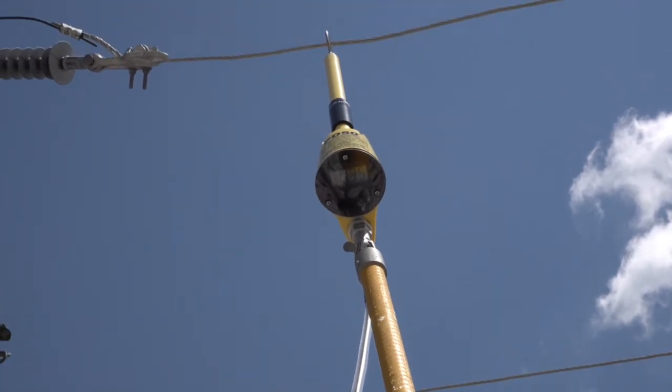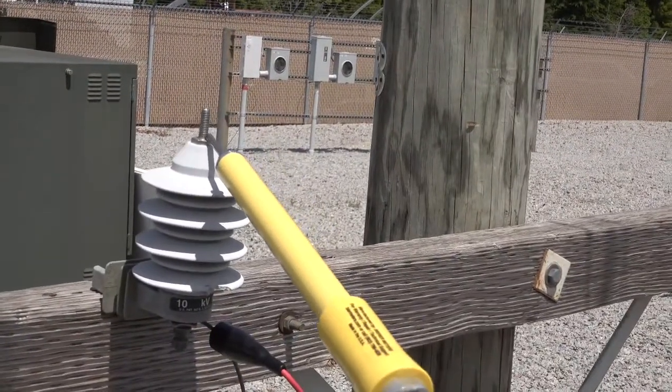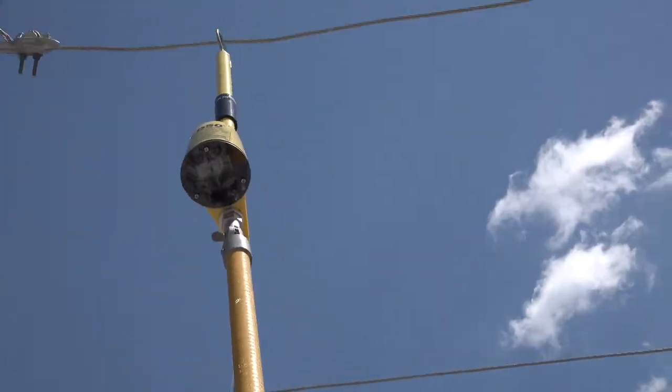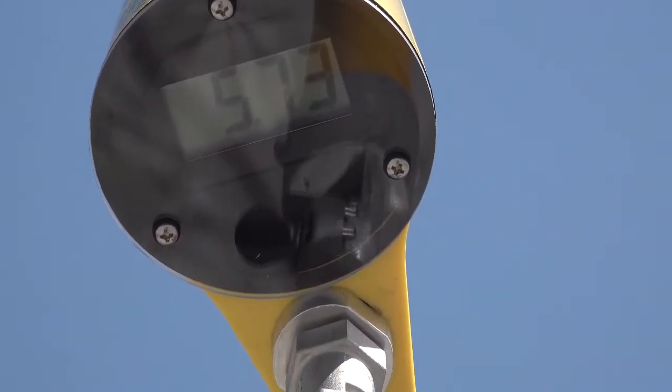The meter probe is attached to the overhead line. Now we're going to test the lightning arrester, touching the top of the lightning arrester to read the voltage on the meter probe. The meter probe is reading over 5 kV, so this arrester is considered bad.